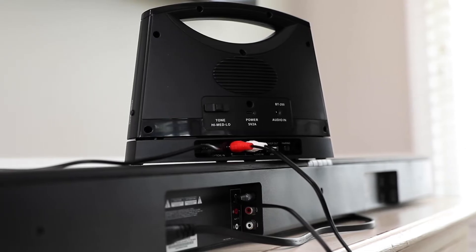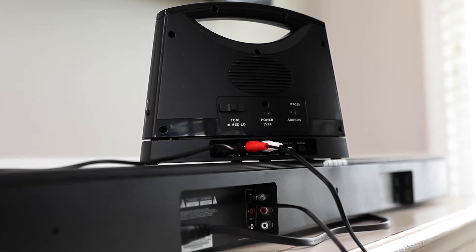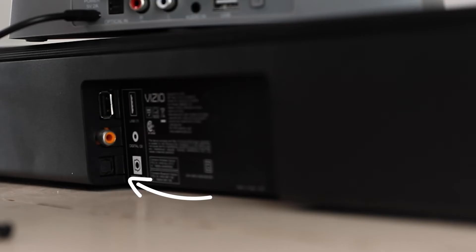Step 2. Determine what type of audio output your TV or cable box has. The most common audio outputs are RCA, headphone jack 3.5mm, or optical audio.